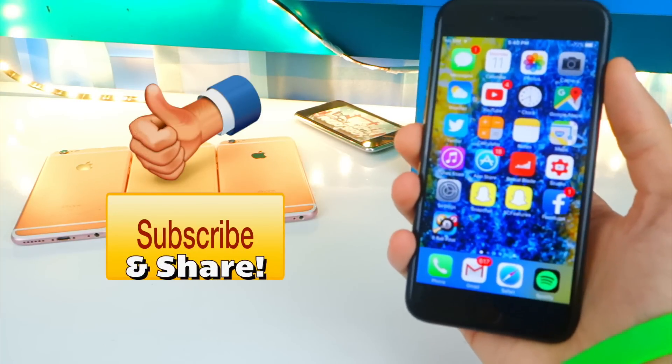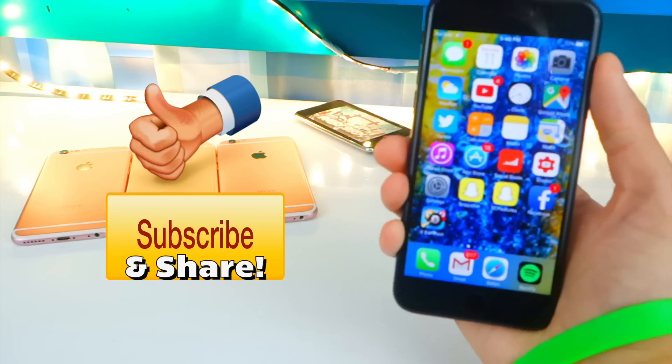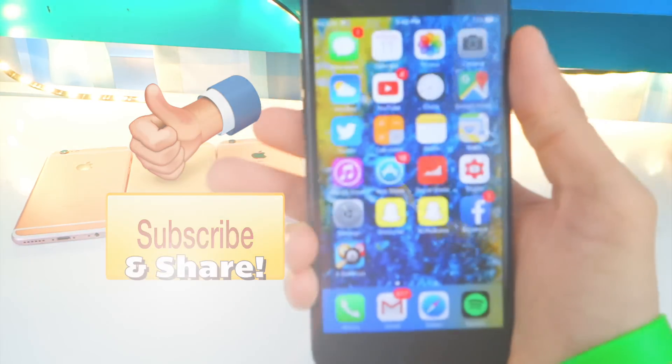That is the brand new screen recorder iCapture 10 and it's really good. There are a few bugs at the moment, but enjoy it — get it from the App Store if you can. Hit that Like button and Subscribe to be notified every time I release a brand new video. You don't want to miss out — the Hackspot, out, peace.